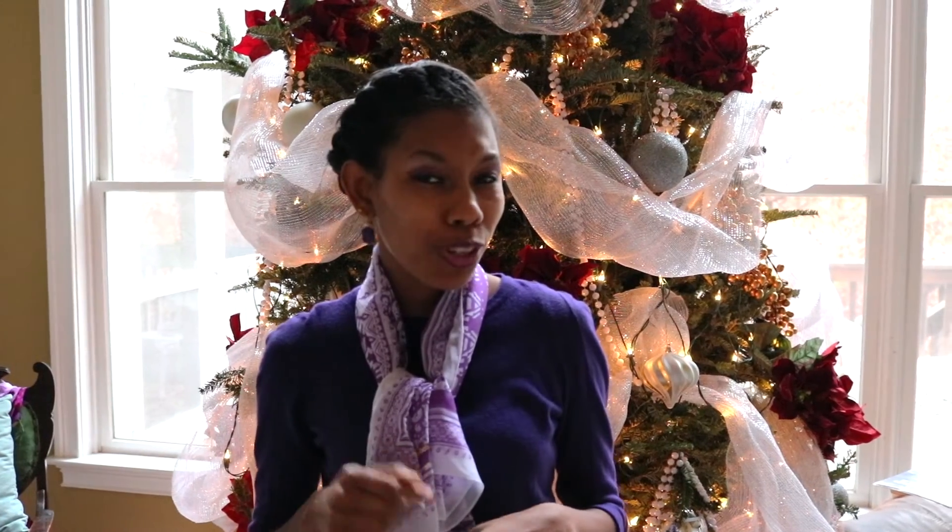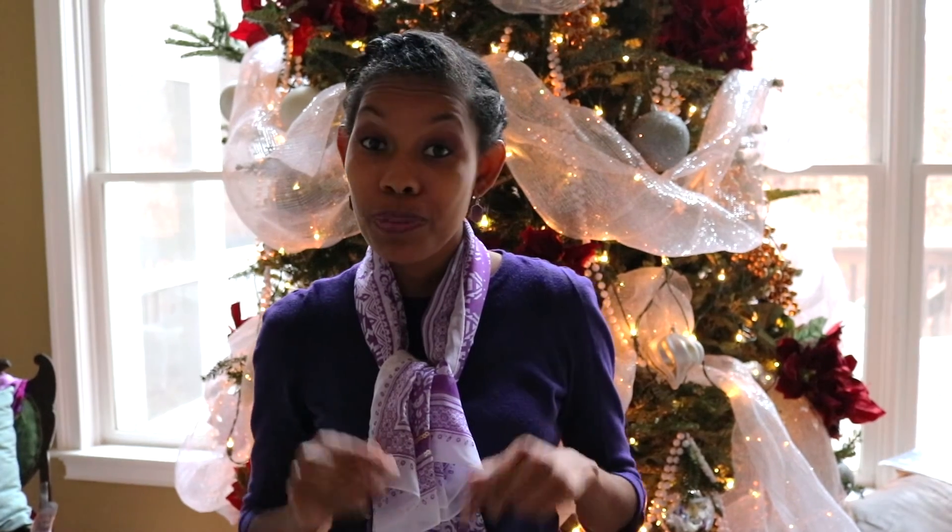That was my quick tutorial on how to save some money and do your own gift wrapping this season! I hope you enjoyed the video — make sure to like, share, and subscribe. Happy holidays, divas! Bye bye!